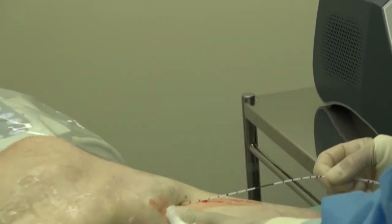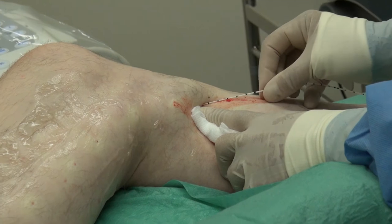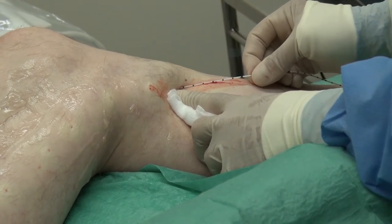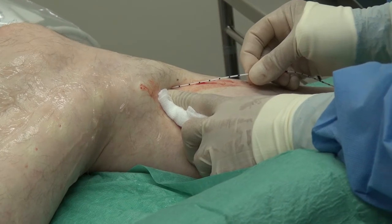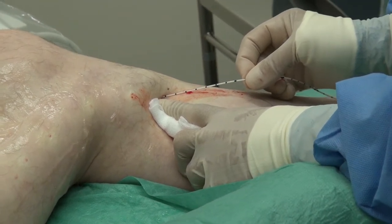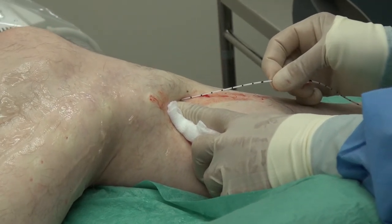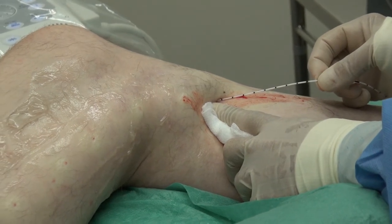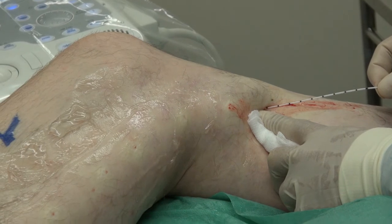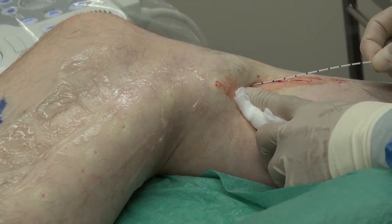At that point, we will take off our laser goggles and the procedure will be complete. So far, this procedure has taken just over 30 minutes — somewhat slower than we would normally do because I've been talking and demonstrating. But as you can see, in real time it's about 30 minutes.